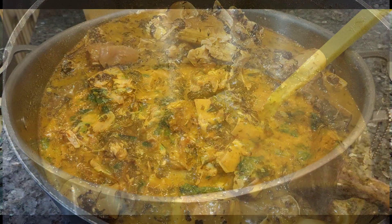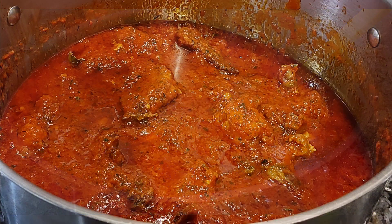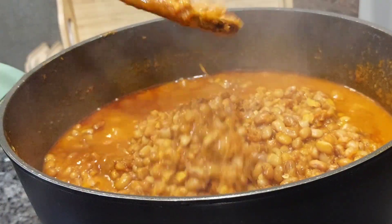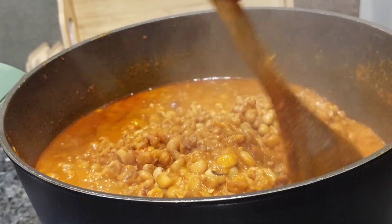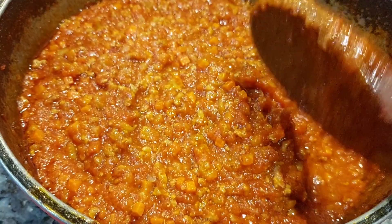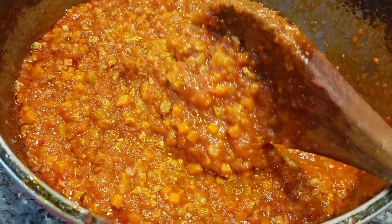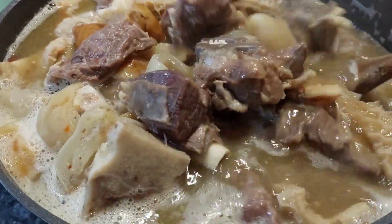Hi everyone, welcome back to today's video! Thank you so much — I know it's been a while, but I'm back now. I will try to be posting at least once a week. Today's video is not me showing you how to make all these things you are seeing here; this is me just showing you how I do my bulk cooking, how I save myself from stress. Today I am stocking up my freezer and I decided to take you guys along.